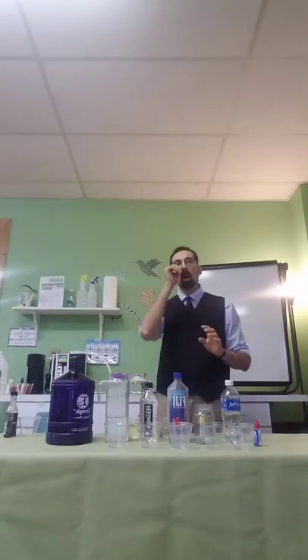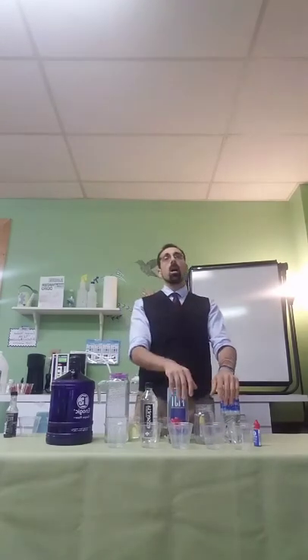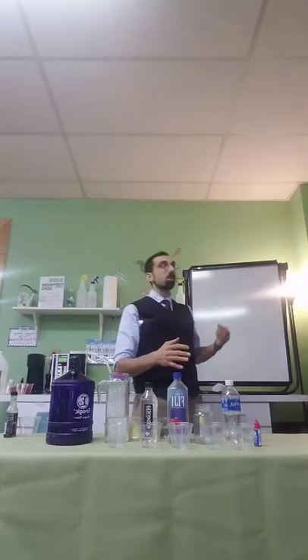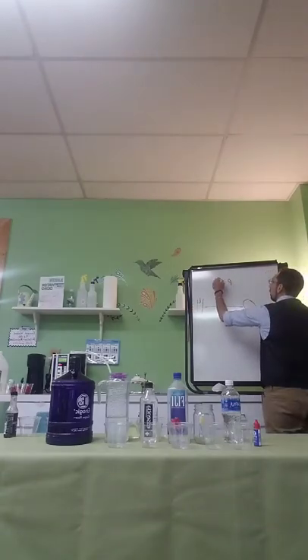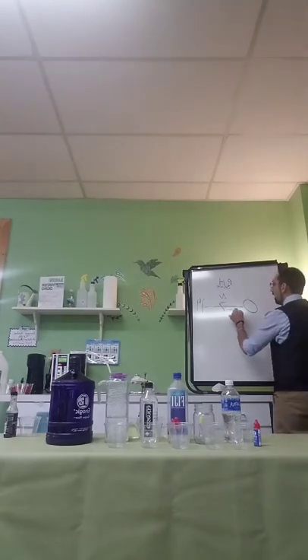Now let's talk about acidic versus alkaline. When you talk about acidic or alkaline, you're talking about pH — which stands for potential hydrogen. It's a measurement of the amount of positive hydrogen in something. If there's an abundance of positive hydrogen, it's acidic. If there's a lack of it, it's considered alkaline. They put numbers to it: a scale of 0 to 14. Half of 14 is 7, so 7 is neutral. Anything below 7 is acidic, anything above 7 is alkaline.